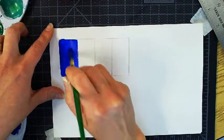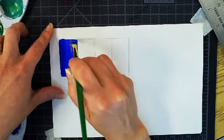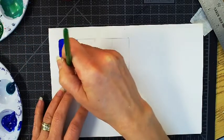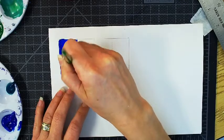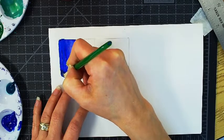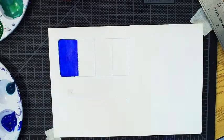I'll do a second coat just to increase the opacity. You can let it dry for just a couple minutes and apply another coat to make it have a more even, solid, opaque application. Try not to have any heavy streaks in the paint — try and put it on very even. So I'm going to let that dry; I might apply a second coat.